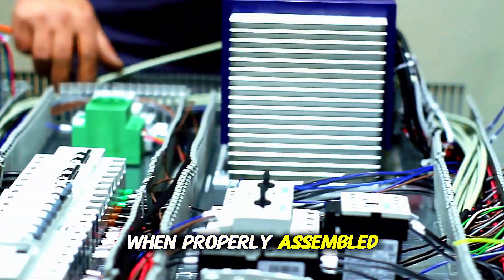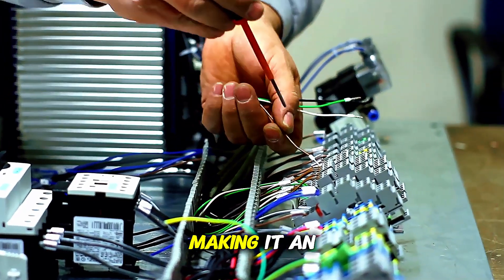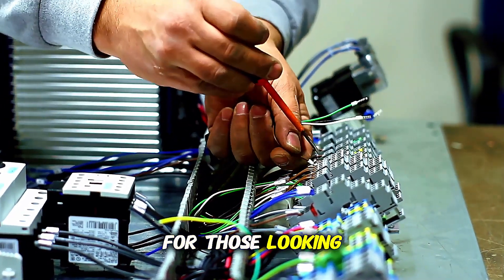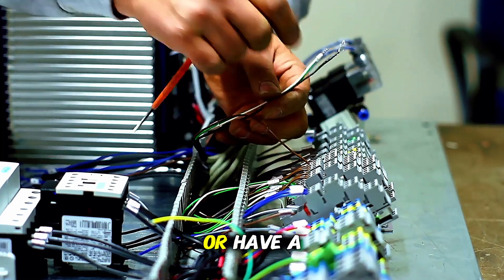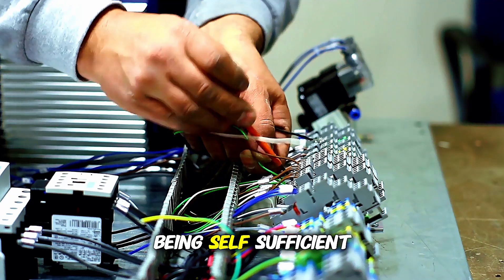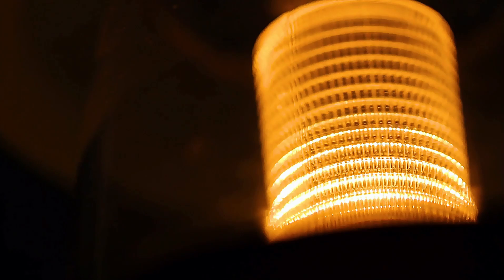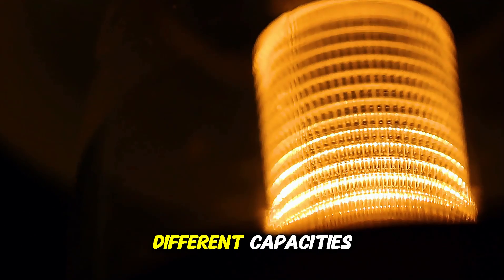When properly assembled, the generator promises to provide electricity efficiently, making it an excellent option for those looking to save on electricity bills or have a backup power source. The possibility of being self-sufficient in terms of electricity is the main appeal of the Lost Generator. Additionally, it offers flexibility as it can be built with different capacities depending on your energy needs.